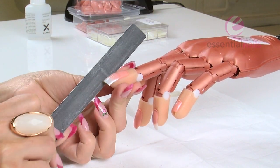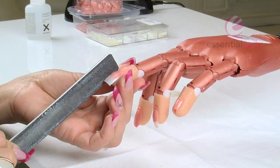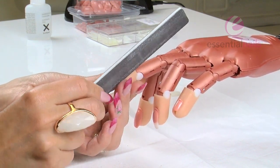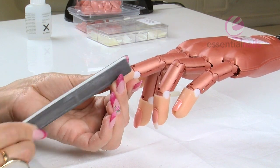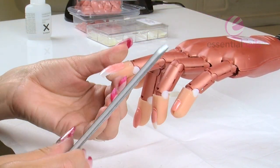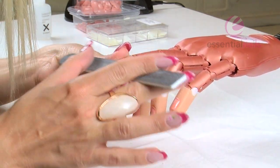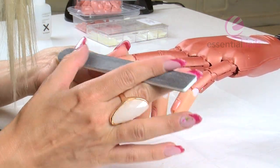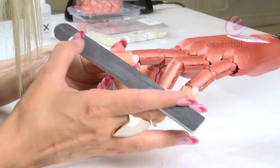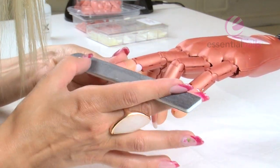First of all, as you start filing with your coarse black file, just streamline the sides. I'm angling the file underneath slightly and rotating the file very slowly so you don't get a flat edge on that tip well. Just bring it backwards and forwards, then your free edge, just taking in those corners. Then start on the middle section of the tip well and try to keep it nice and even, blending across the whole nail so you're not over-blending one section. Keep the file at an angle so you're not going to hit that natural nail.